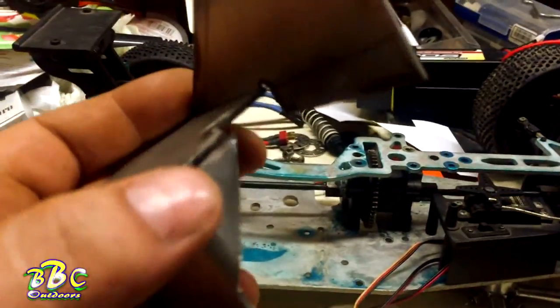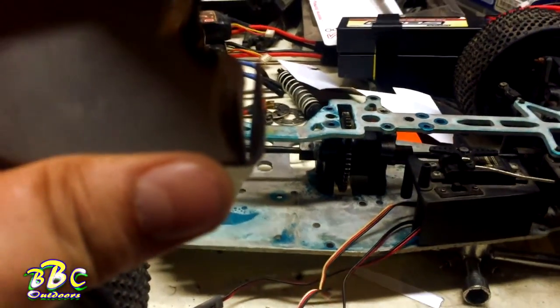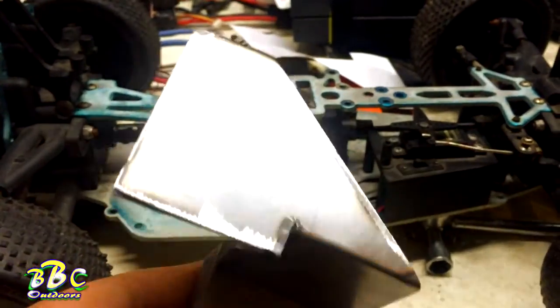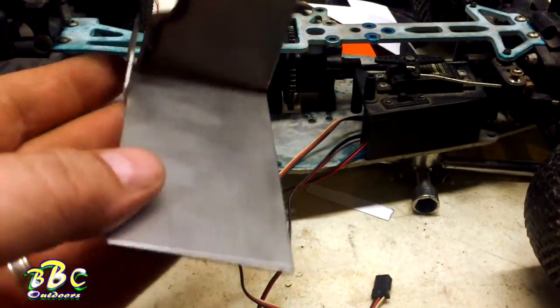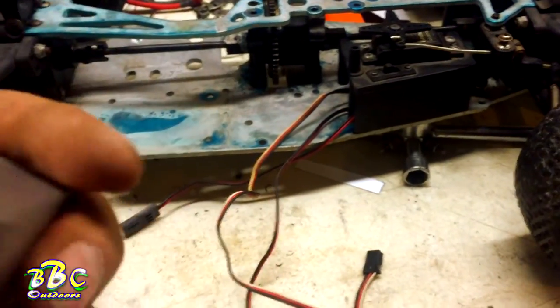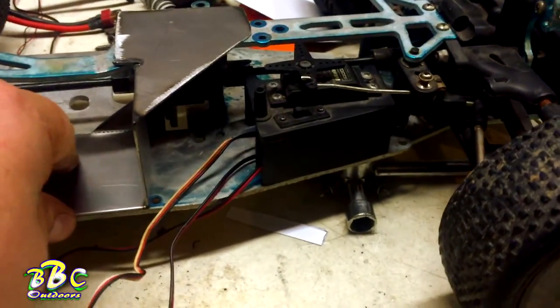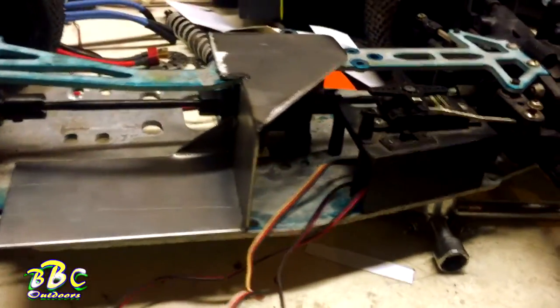I bent up a little tab right here just for some extra support. I may clean up the spot where we used the plasma cutter, but the rest of it we used scissors, metal shears, and a grinder. Anybody can do this at home — you don't need plasma cutters and welders. Once it's all bolted down, I really don't even think we're going to need that little brace, but if you have the ability, throw it in — it will help eliminate flex on this plate. We'll get some holes drilled and things welded up.